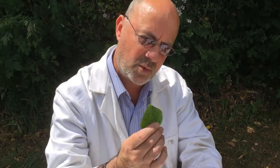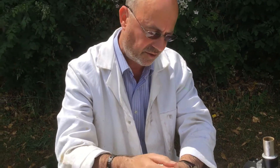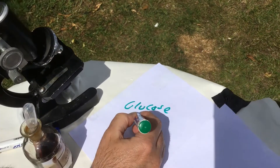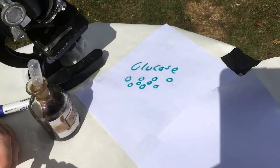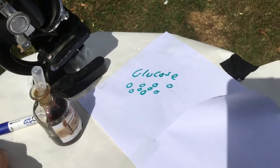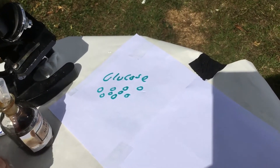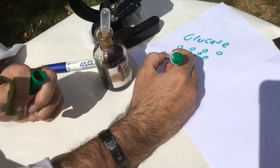The reason I wanted to do this experiment was to show you the importance of starch, because in the leaf — as I said last week — the leaf makes something called glucose. I showed you the little grains of glucose and dropped them in water and it dissolved, meaning it's soluble. Now plants don't want to store it as glucose because the rain would wash it away, so they store it as starch.